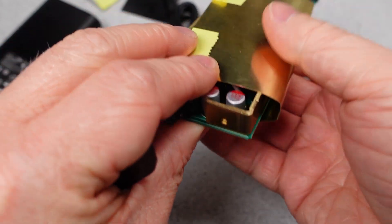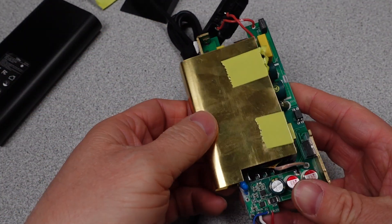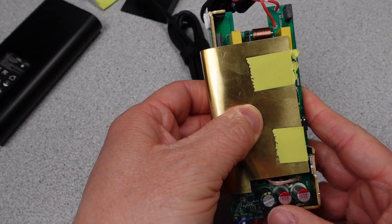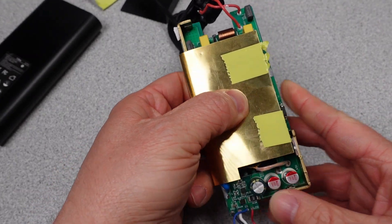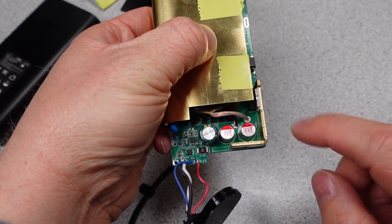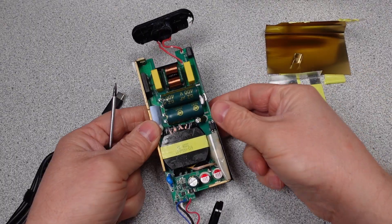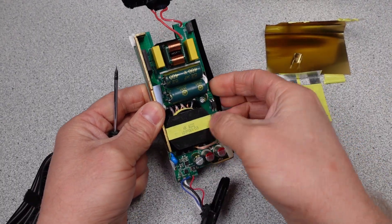It looks like that is the case. The metal shield shouldn't have been over the output side heatsink and the designers thought about this, but it looks like in the factory this shield was just installed the wrong way around. Was this a safer option by design? It looks like there was a quality control issue in the assembly process that made this a less safe device. Next we are going to take a walk through this power adapter and identify key components.